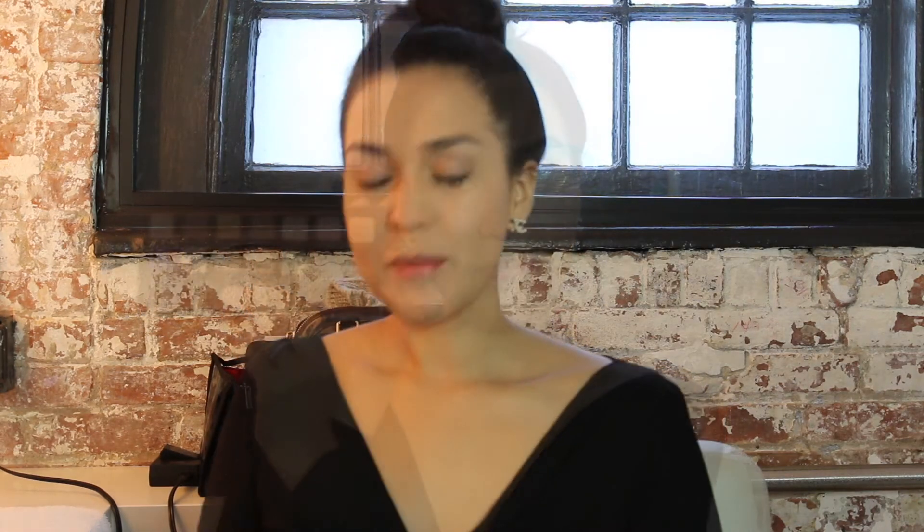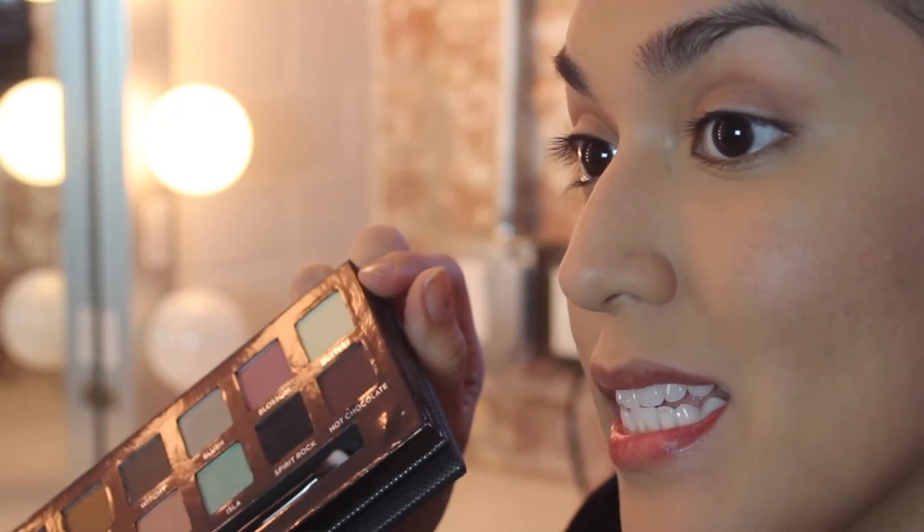I'm going to take a break from my face and move onto my eyes. I'm going to pick up the Self Made Palette by Anastasia Beverly Hills — these are the gorgeous shadows I'll be using today. I'm going to start by picking up Buttery and applying it to my brow bone.